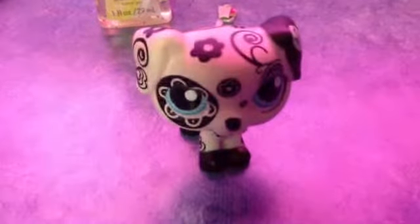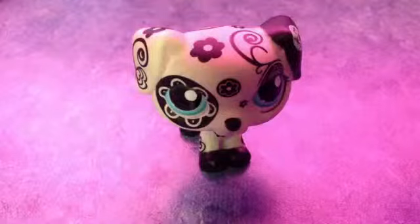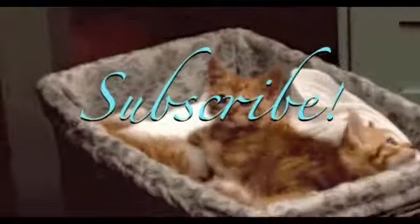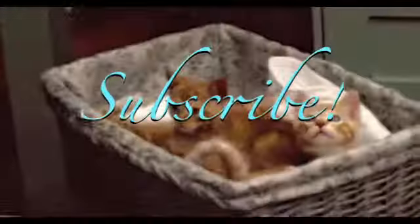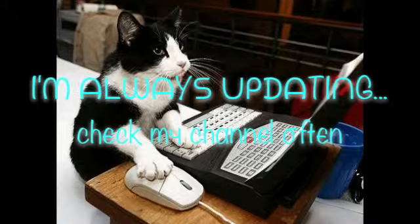Pretty cheap, but pretty awesome. There is the cheapo way. Bye guys. Subscribe for the kitties, and maybe I'll do more cheapos. I'm always updating, so check my channel often. See ya.